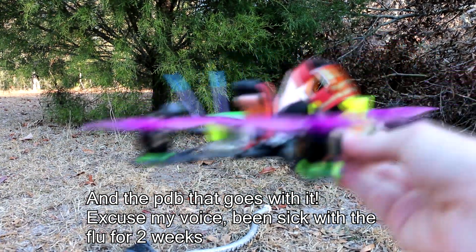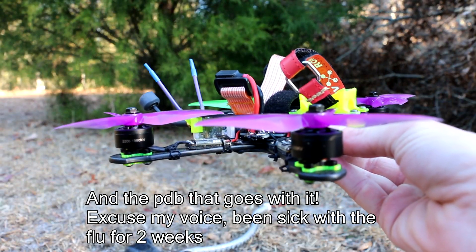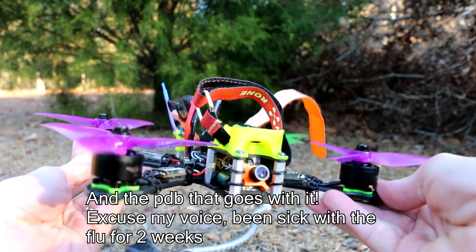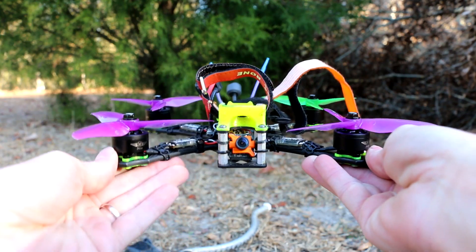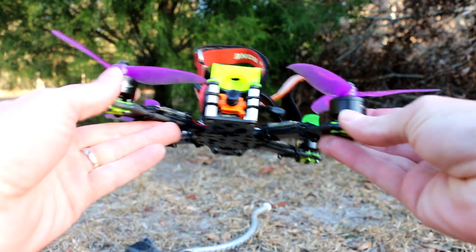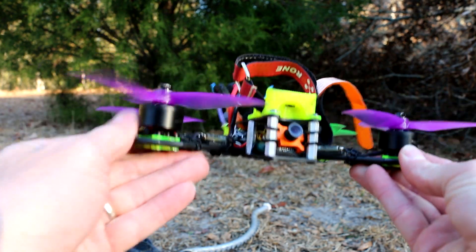There's one of my wife's hairs on my quad. This is the Astro X X5 that I smashed into the petrified pine tree and ripped this motor — no, this motor — ripped this motor off.